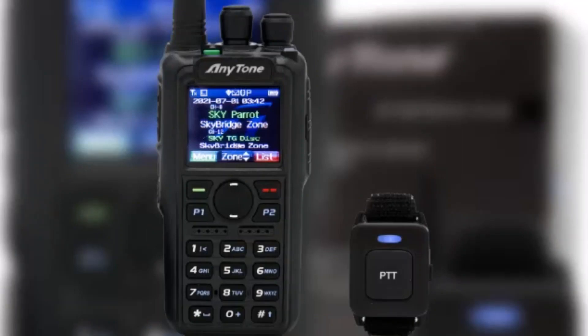The ATD878UV2+ can transmit and receive on both the VHF and UHF bands, and it supports both analog and digital modes.